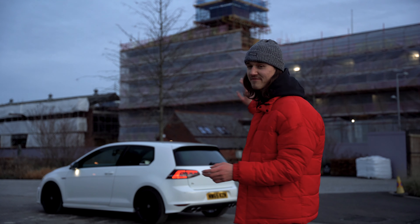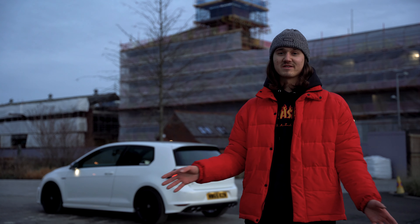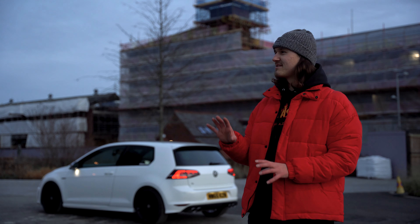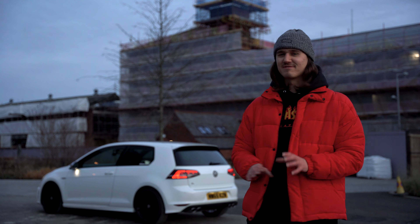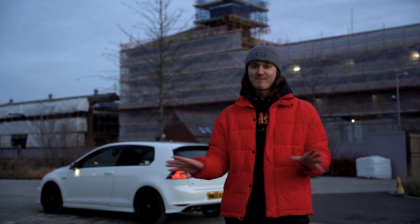I've just finished shooting at the very last location — it's one of my favorite places. As you'll have seen from the b-roll shots, it's got nice architecture and it's a really nice clean place.